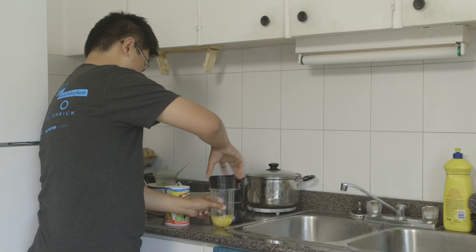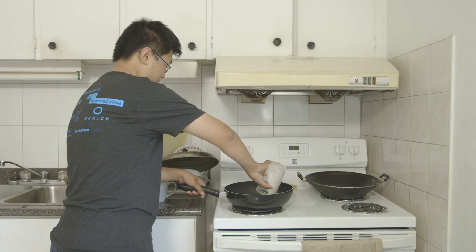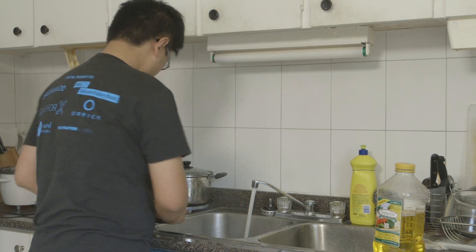Now, what I love about the Magic Bullet is that it's got a very simple and elegant design. It is very easy to use and it's super easy to clean. It's a simple rinse. And that's it.